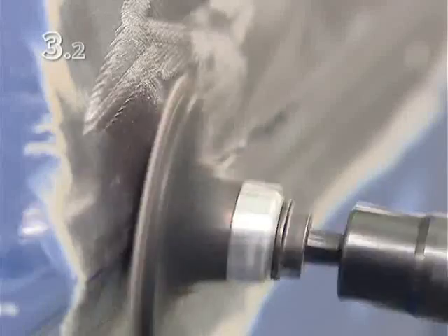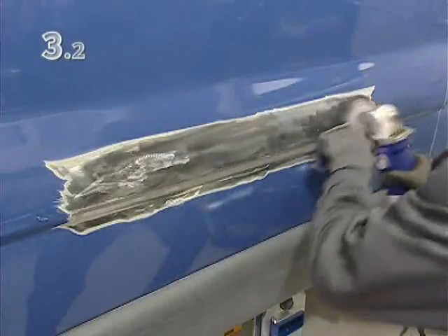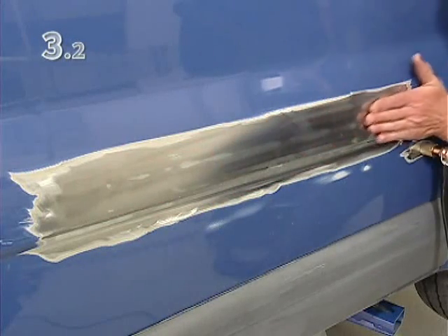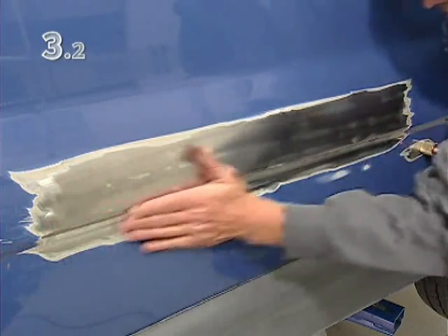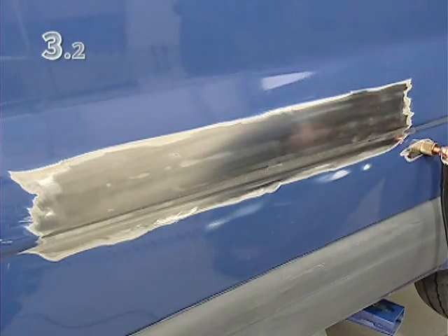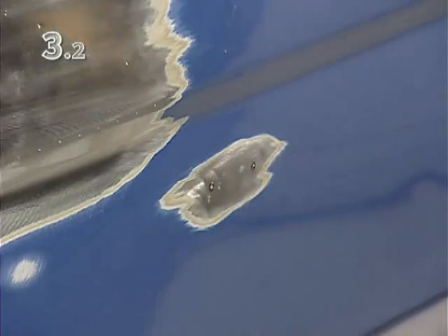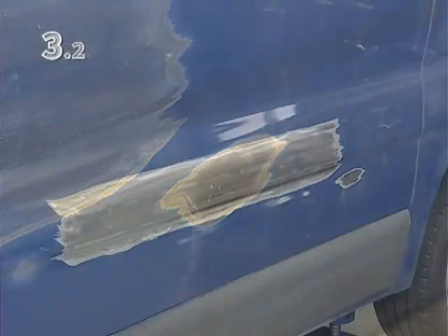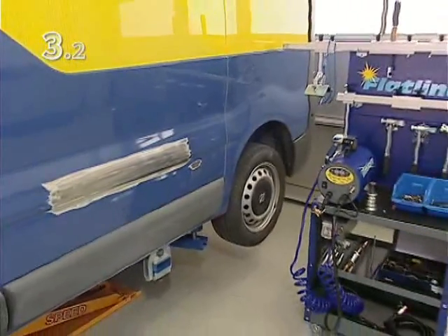Now sand down the last uneven areas and then sand the whole surface. Check the result one final time, especially the shape of the edge. Now the ground point can be removed, and the vehicle is ready for the subsequent body work.